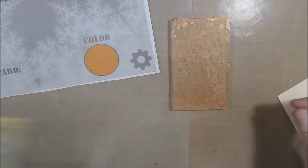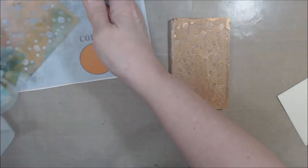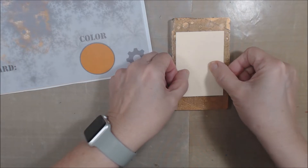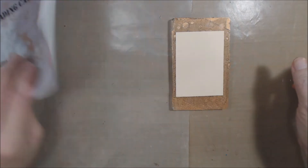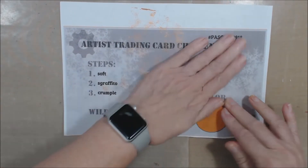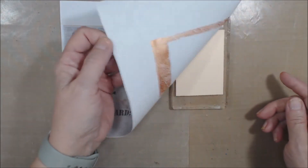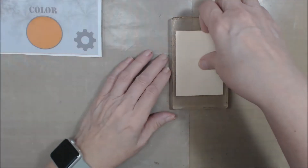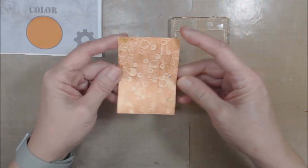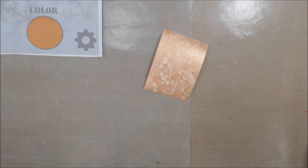Now I've got that going on. I'm going to take my card, press it down on the plate, and grab something to pick up the rest of that with — no piece of paper goes unpainted! And I have my background for my artist trading card. So that was 'soft' and 'plate.'